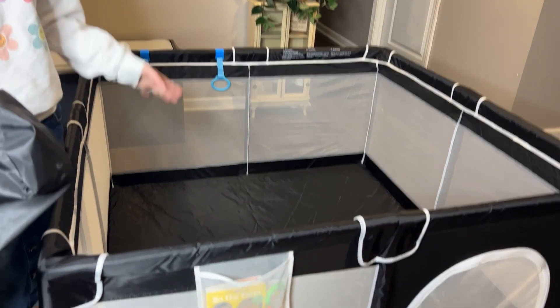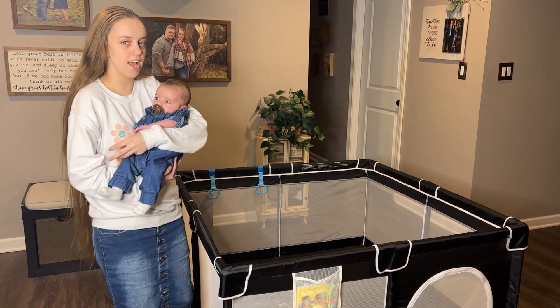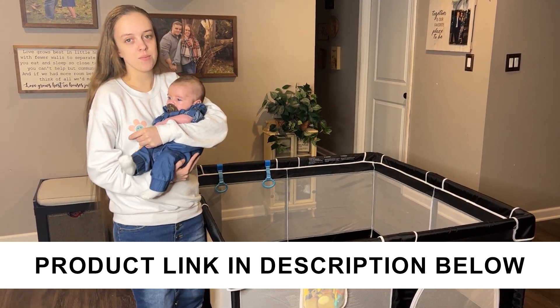This playpen is easy to disassemble for whenever you need to clean it or to store it in the travel bag. Overall this playpen is great to have. It's very sturdy and safe for your children. It's a great way to keep pets and children separate, as well as give you the peace of mind that your children are safe.